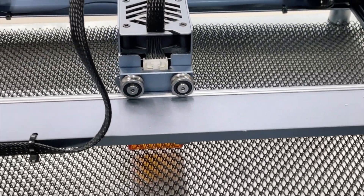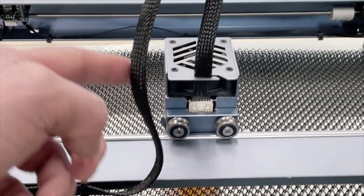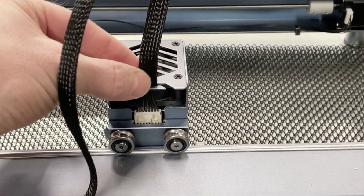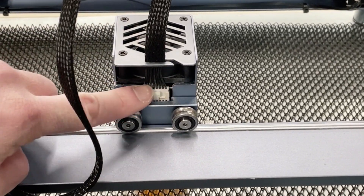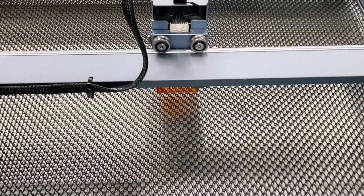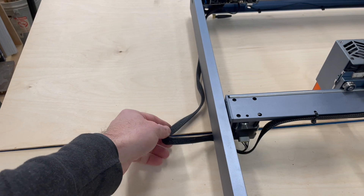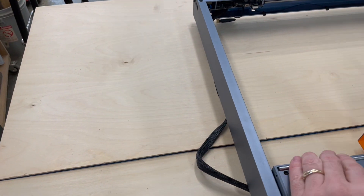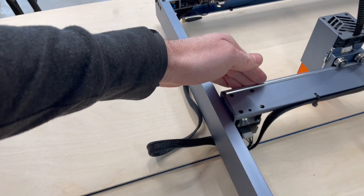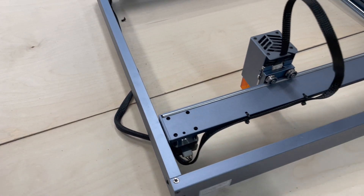The next thing to take some time with is making sure the cable management runs well. On the laser head module, you want to make sure that you provide plenty of loop at the top so that it doesn't strain the cables. You want those wires to have a lot of strain relief — make sure they get in that little clip in that loop. On the side, this wire just kind of hangs out to the side, which is a little annoying. You want to make sure it's biased so that the loop wants to push it outside the frame rather than inside, otherwise it may inadvertently slide into your cutting area.